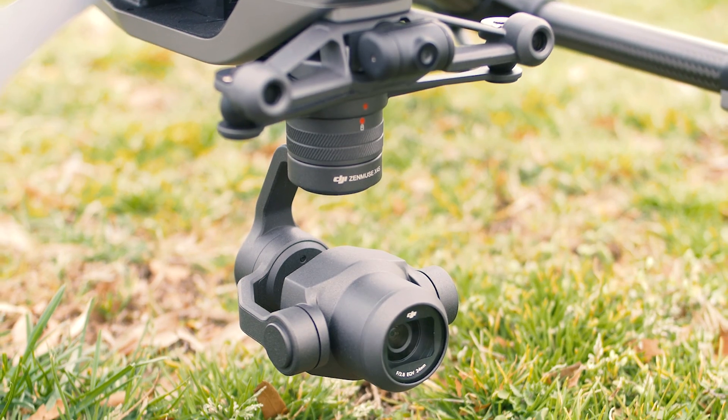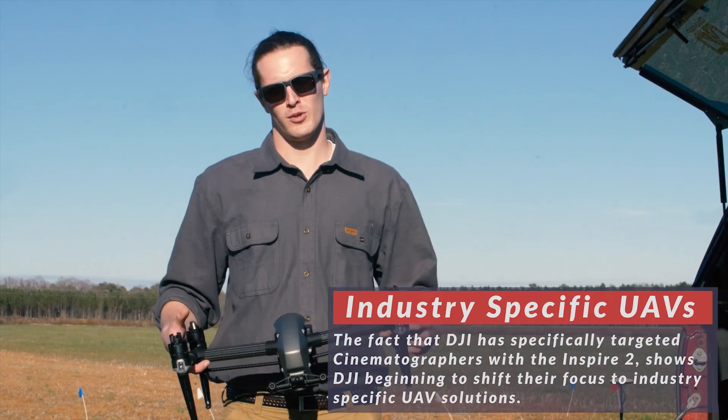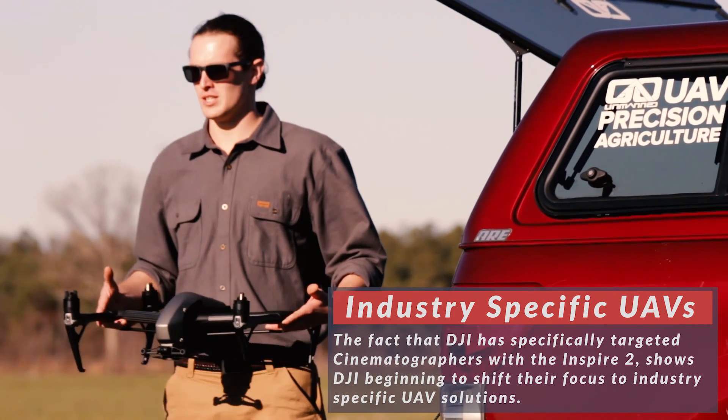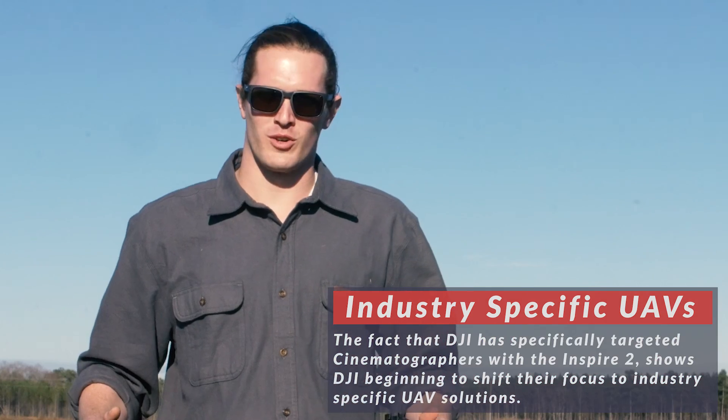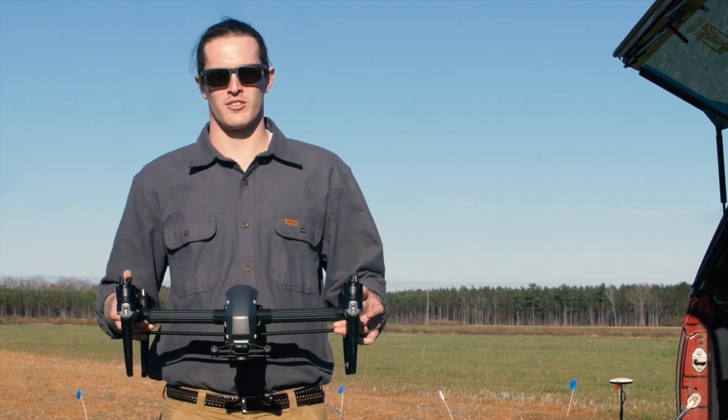DJI has clearly identified cinematographers as the target market for this UAV. We mostly agree with that, but here at Go Unmanned we're more interested in how the DJI Inspire 2 can be used from an industrial standpoint. So we're going to test this unit out and see where it fits best for our customers.